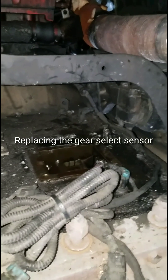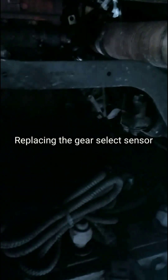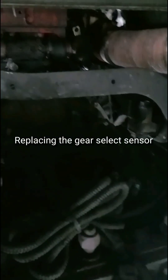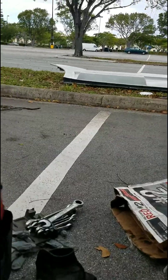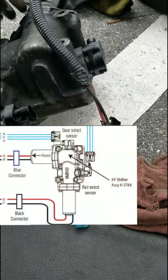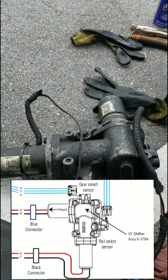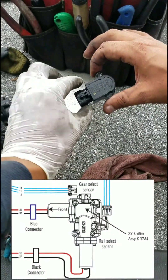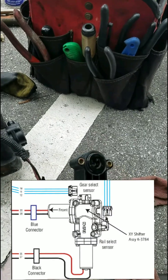Remove the XY shifter and proceed to the following steps. This is an all-wide shifter, XY shifter, and this is the position sensor, this is the gear select.